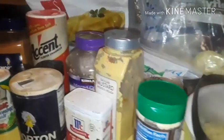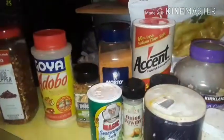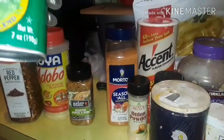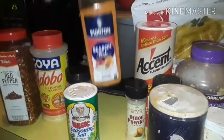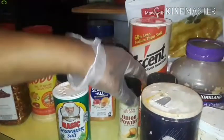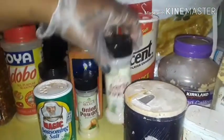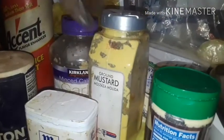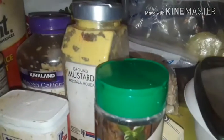Here are the seasonings I'll be using: crushed red peppers, adobo seasoning, roasted garlic and herb, Magic Seasoning Salt — it's New Orleans brand — Season All seasoned salt by Morton, onion powder, garlic powder, regular salt, black pepper, mustard powder, ground mustard, minced garlic, Accent, and also grated parmesan cheese.